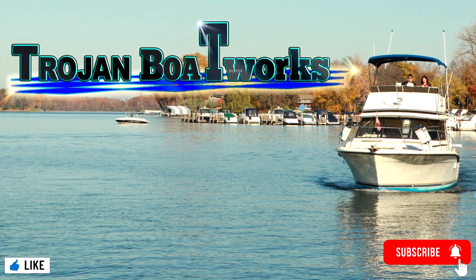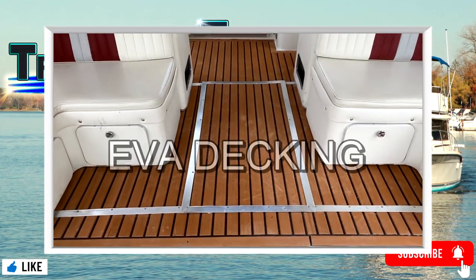Welcome to Trojan Boatworks. Today, Tom shows you how to install EVA decking.